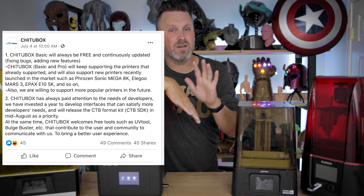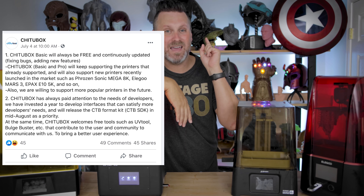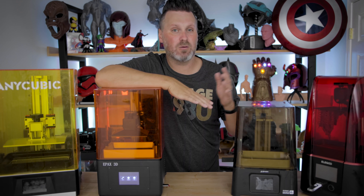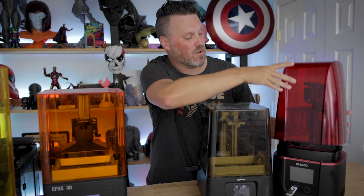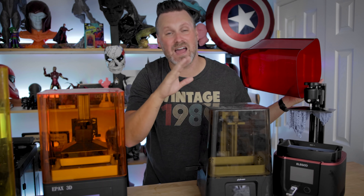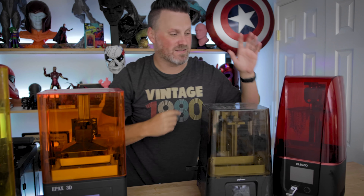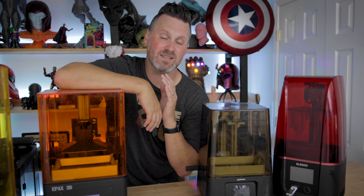I'm a little skeptical on that one to see if it actually happens and how it works. I actually now have my hands on some new machines running this new board and wanted to confirm a few things people have been asking about. I've been printing with the Elgu Mars 3 over the past week — it's running fantastic. I have a full video up on this tomorrow, but I ended up having to use the latest version of Chi2Box to actually slice files for this machine.